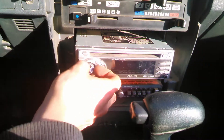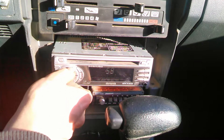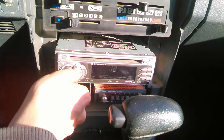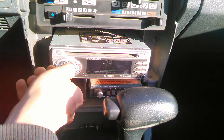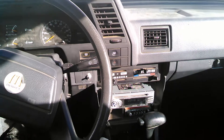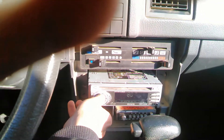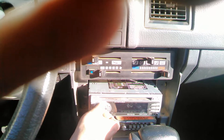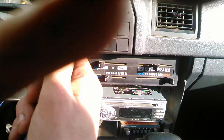I'm just looking at a random song. [Radio plays music in the background.]